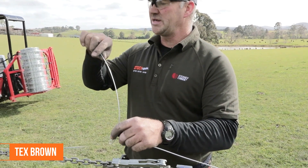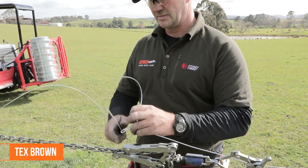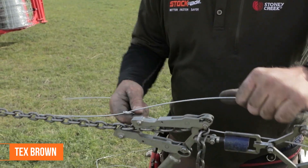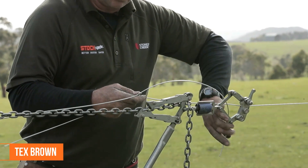We've created a nice loop here. Bring this wire underneath here, keeping it nice and firm, back down so it goes over — over top of that one.